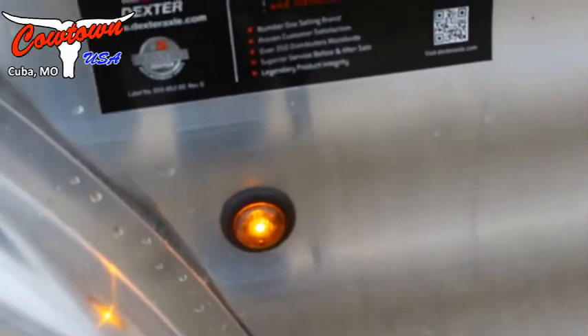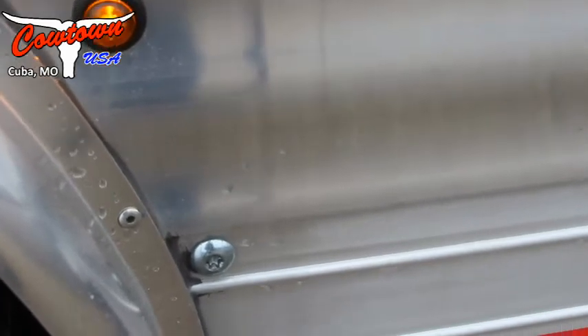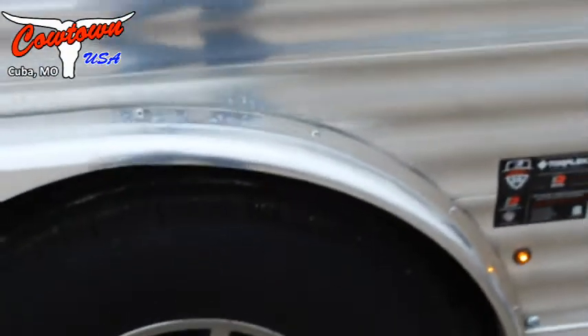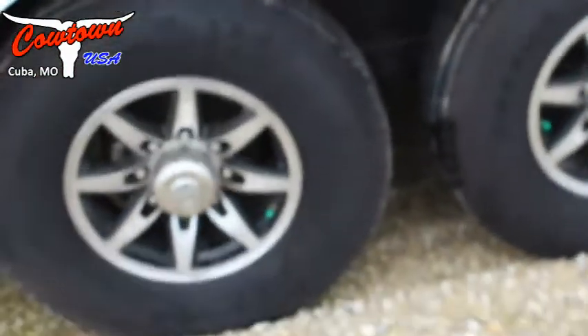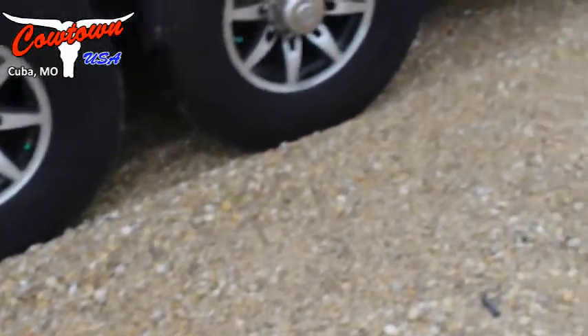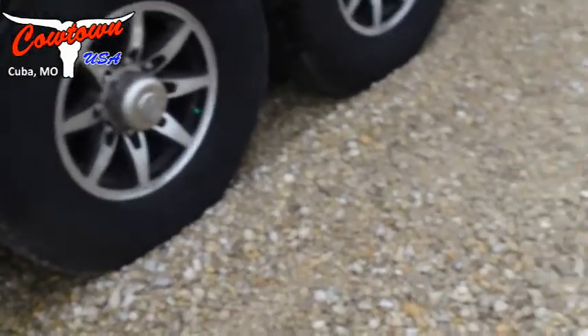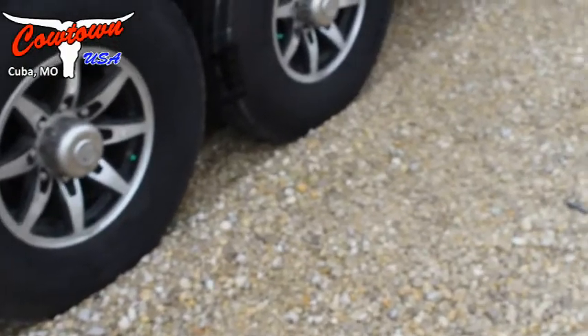Premium warranty on the axles — five to ten years. Number one selling brand, 350 distributorships. That's what's under your trailer. 14-ply radials, aluminum wheels — not hubcaps. Nitrogen-filled tires. The benefit is your tires run 30% cooler. Here in Missouri or Texas in August, that is a big deal. They run cooler and last longer.